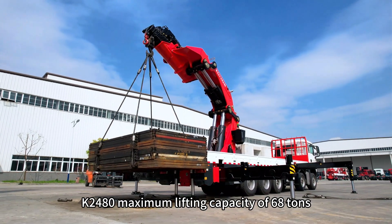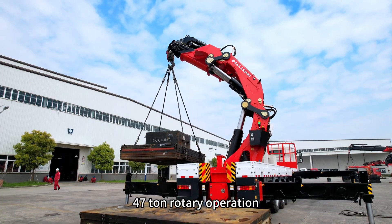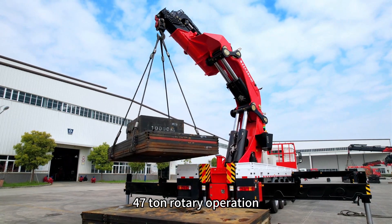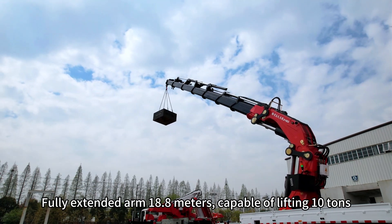The K2480 has a maximum lifting capacity of 68 tons, with 47-ton rotary operation capability. At fully extended arm length of 18.8 meters.